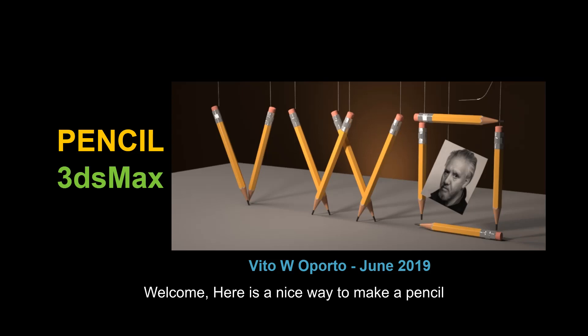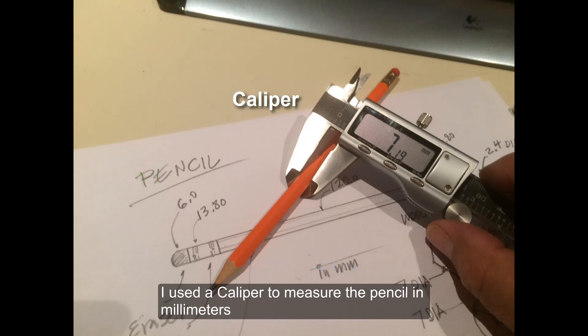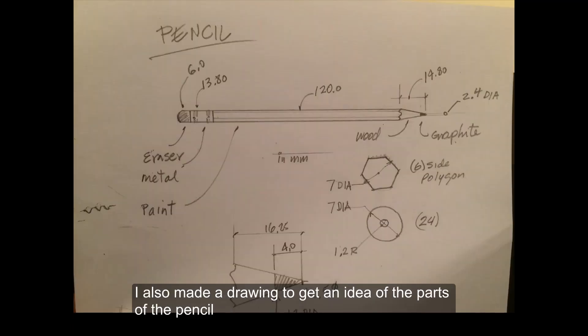Welcome. Here's a nice way to make a pencil. I've used a caliper to take the dimensions of the pencil — the caliper costs like $30 online, so that was a very good thing. I also made a drawing to get the idea of what parts are in the pencil.